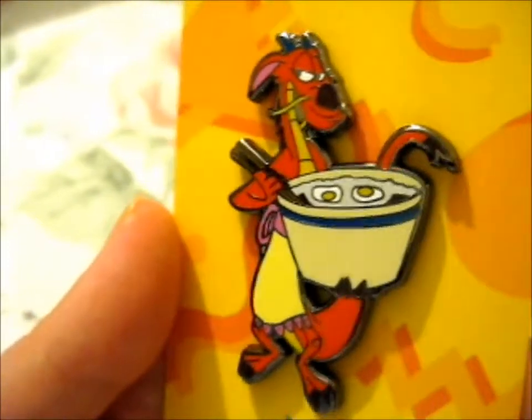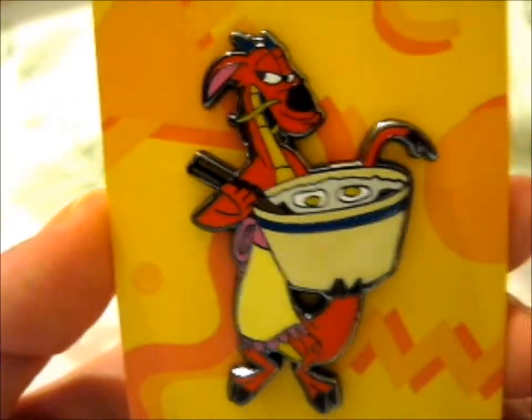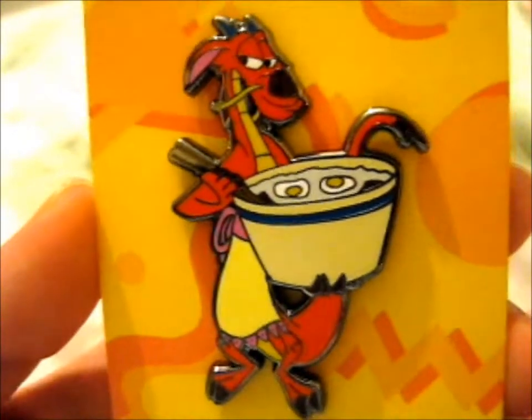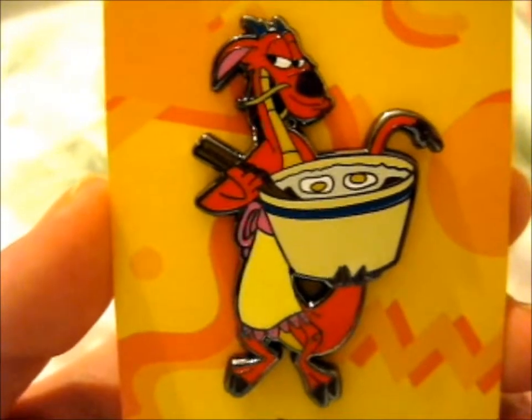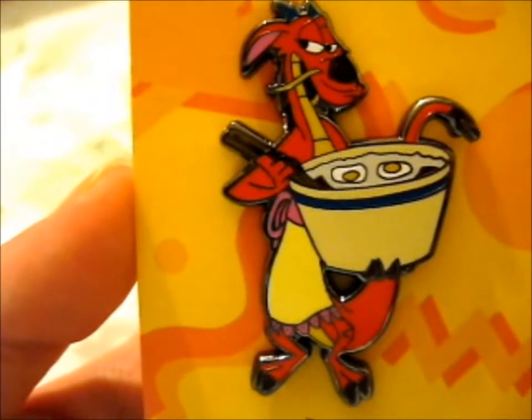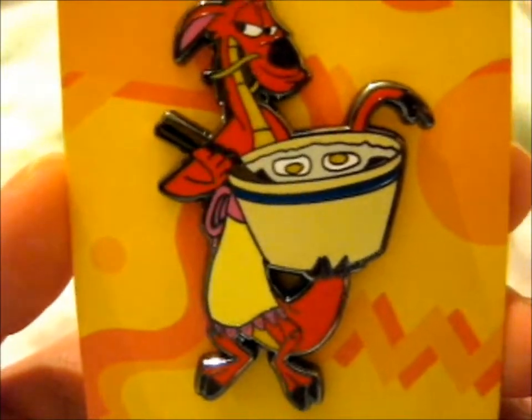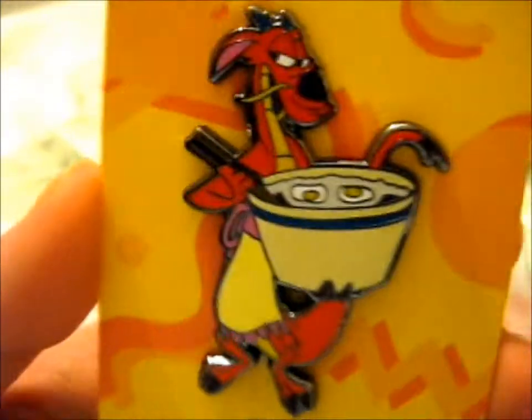I had to get it because that scene was really funny. Is he my favorite character from Mulan? I don't know, but I did need another Mulan pin for my mini Mulan board, so I'll have to add it.